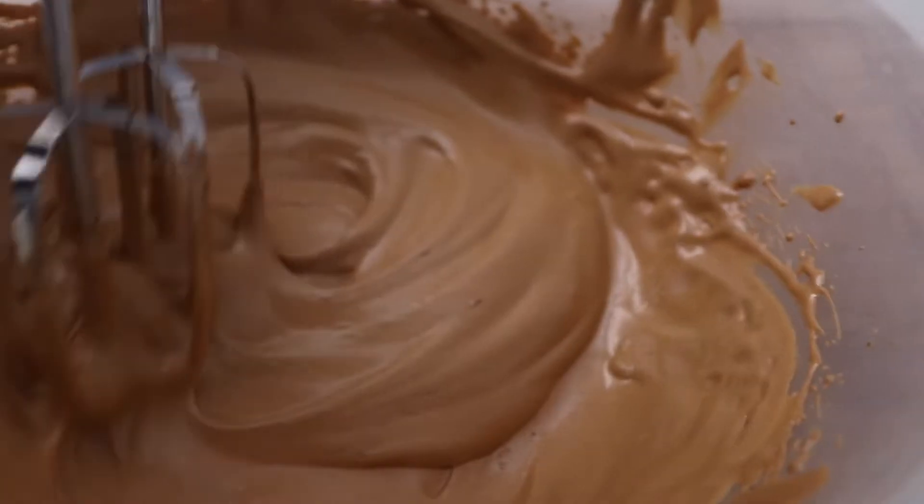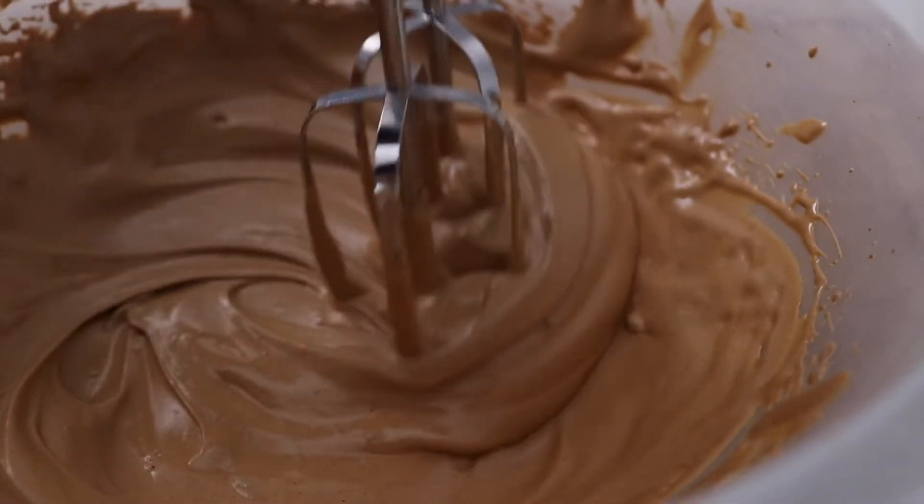I came up with an idea and I'm kind of surprised no one's thought of this already. I decided to make a whipped coffee tiramisu, and it's very good. The whipped coffee is basically this viral thing that everyone's going crazy about, and I'm going to show you how to make it. To make it simple, it's coffee, sugar, and water whipped up.